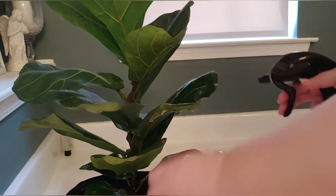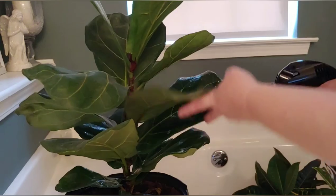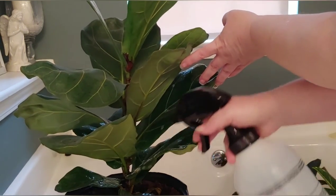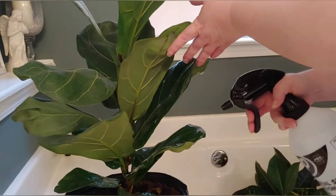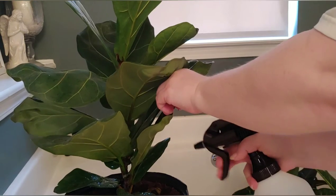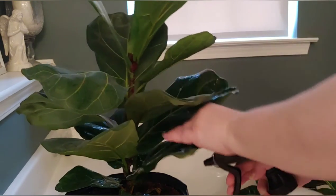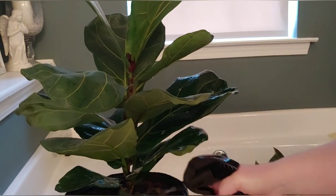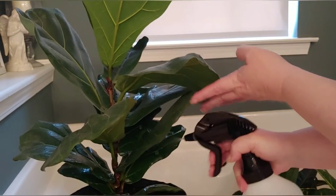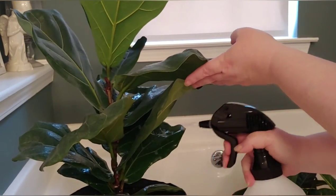You'll recognize the spider mites by little tiny webs on your plants. And if you look real close, you'll see the white mites crawling around. They will kill your plants, so if you don't go ahead and treat it, you might as well throw it away, because I've already lost two of my plants before I realized what was going on.